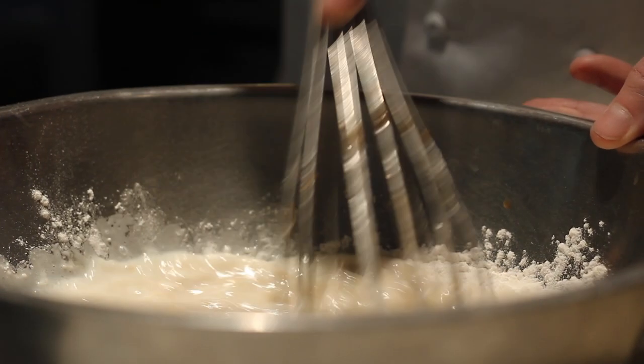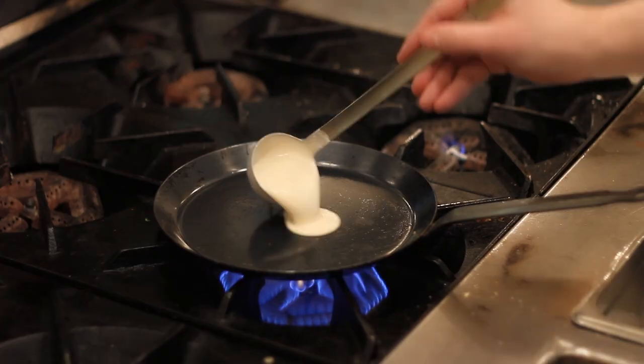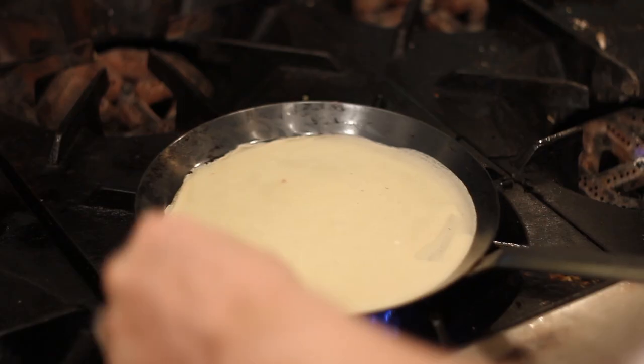These ingredients are whisked together in a bowl to create a smooth batter. This batter is then cooked in a crepe pan on medium to low heat until brown on one side.